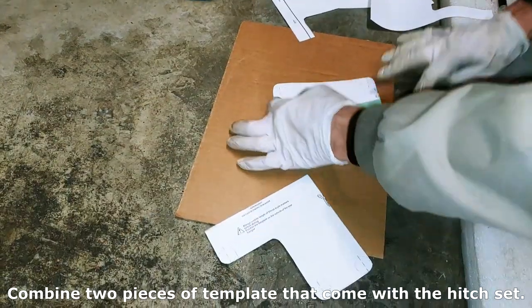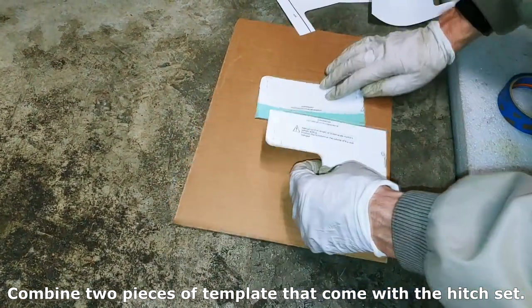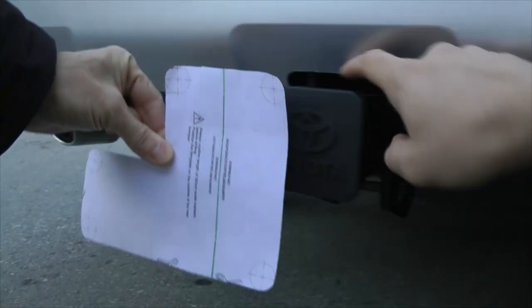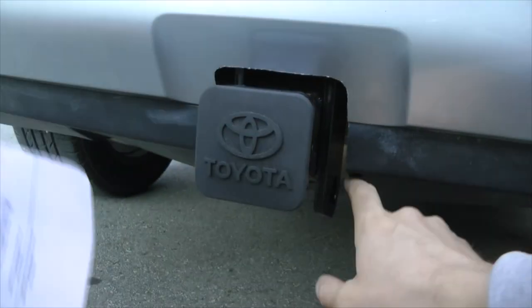For that, Toyota supplies the template which you can use. As you can see, we only cut out the hole for the actual hitch at this point.